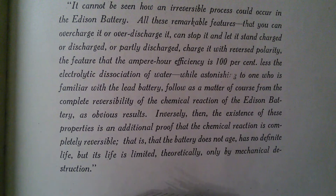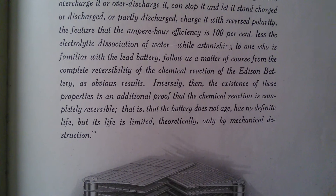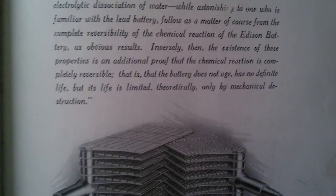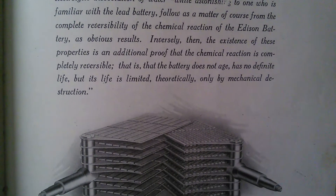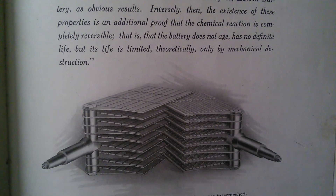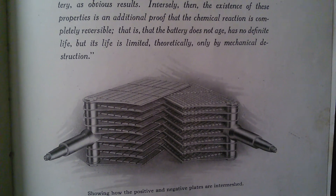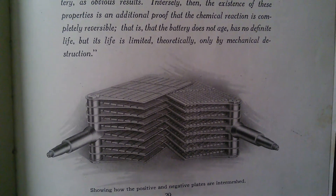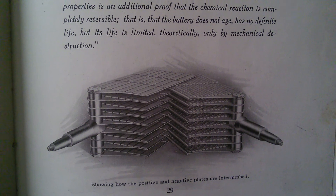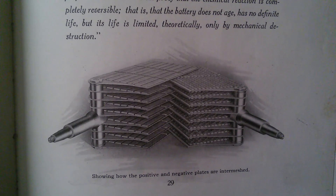While astonishing to one who is familiar with the lead battery, these follow as a matter of course from the complete reversibility of the chemical reaction of the Edison Battery as obvious results. The existence of these properties is an additional proof that the chemical reaction is completely reversible — that is, that the battery does not age, has no definite life, but its life is limited theoretically only by mechanical destruction.